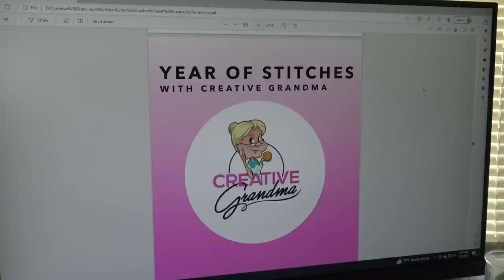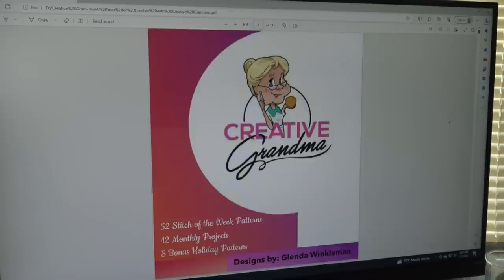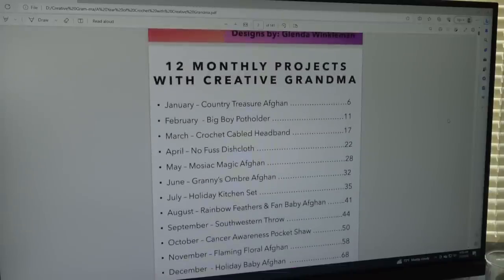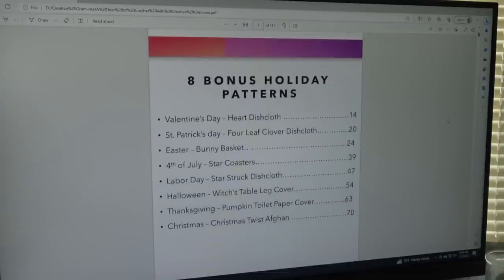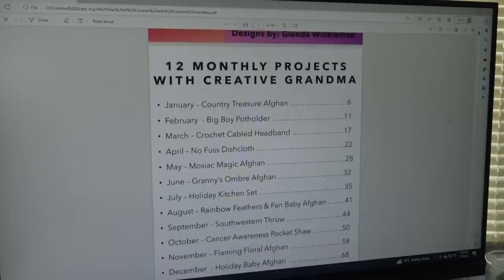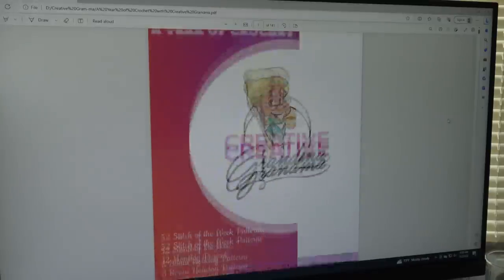The rest of the book consists of 52 different Stitch of the Week patterns. To recap, this brand new digital book called 'A Year in Crochet' includes 52 Stitch of the Week patterns, 12 monthly projects, and 8 bonus holiday patterns. These 20 different patterns have a retail value of $34.84, and the special Fourth of July holiday price is only $14.95 — a savings of $19.89 compared to purchasing the patterns separately.